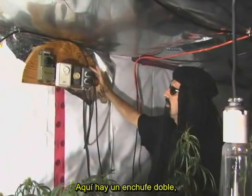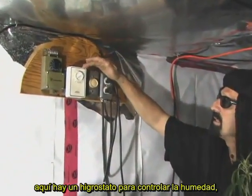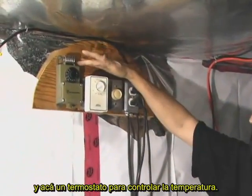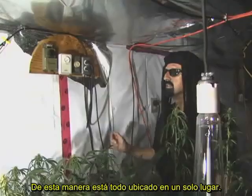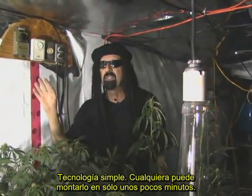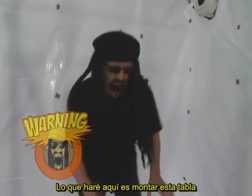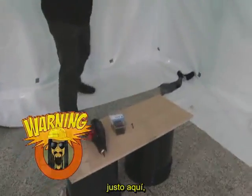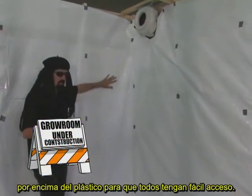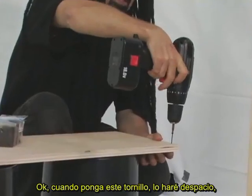Here's a duplex outlet, a rheostat for a fan, a humidistat to control humidity, and a thermostat to control temperature — all contained in one place. Simple technology that anybody can put up in just a few minutes. I'm going to mount this board right up here on top of the plastic so I've got good access to everything.